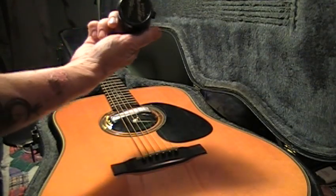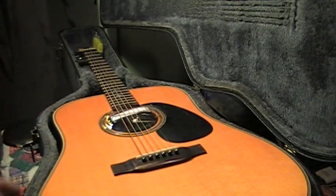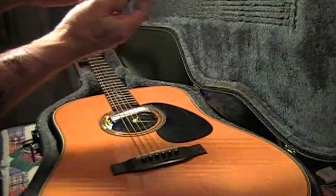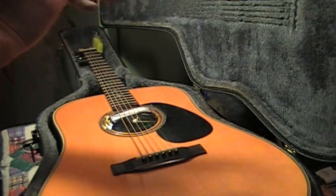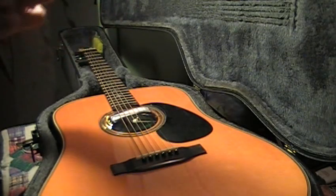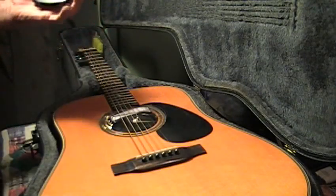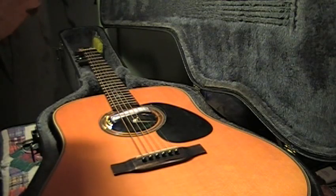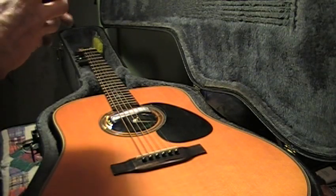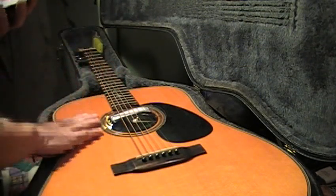I keep one of these in every guitar case I have. And if you want, a bowl — a small bowl with a washcloth — soak the cloth, wring it out, put it in the bowl, set it in your sound hole, cover the sound hole, close the case, and leave it for a couple of days or so. Check it — if it's dry, wet it again, put it back in, give it a couple more days.